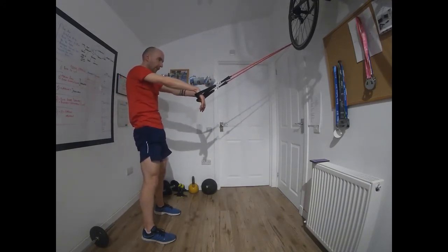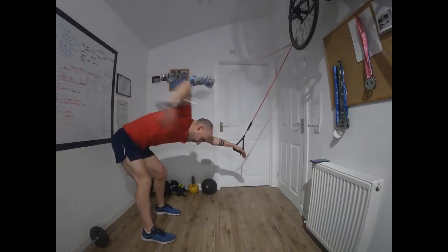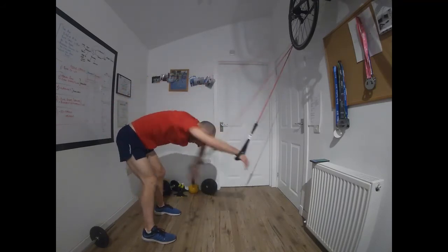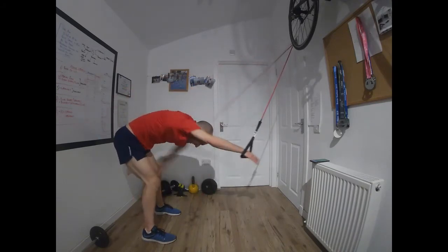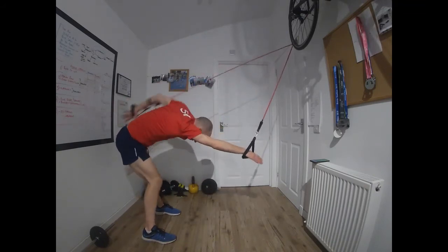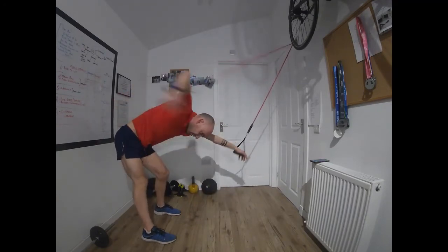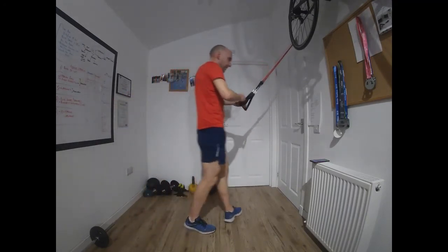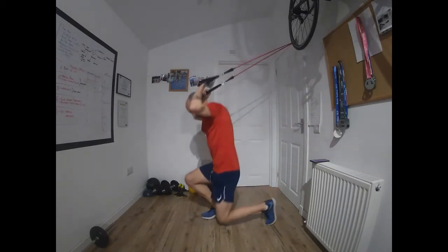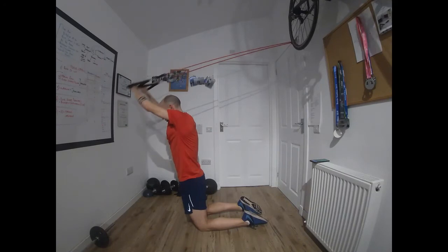Back onto front crawl next. Go — high elbow catch, push the fingers down, make sure they lead the stroke. If you can do this with a mirror, you get a really good sense of what your stroke is actually doing. Time — turn it around, tricep extensions, getting down. Go.